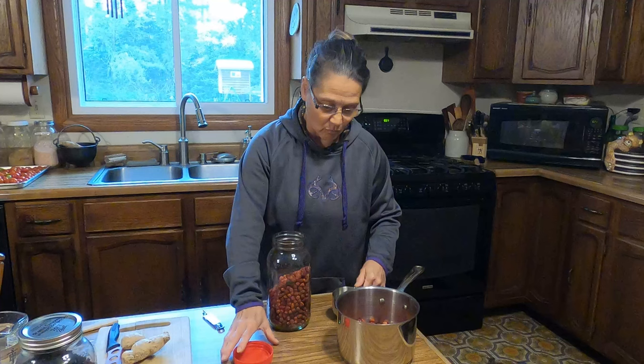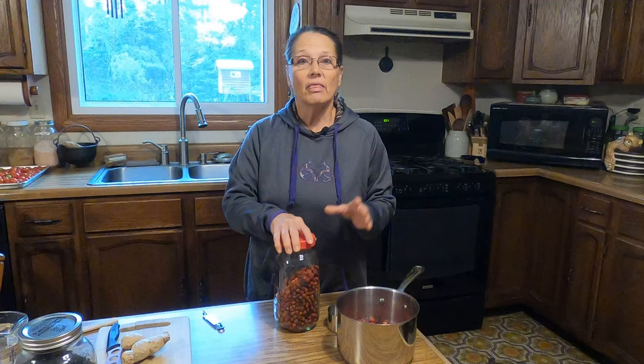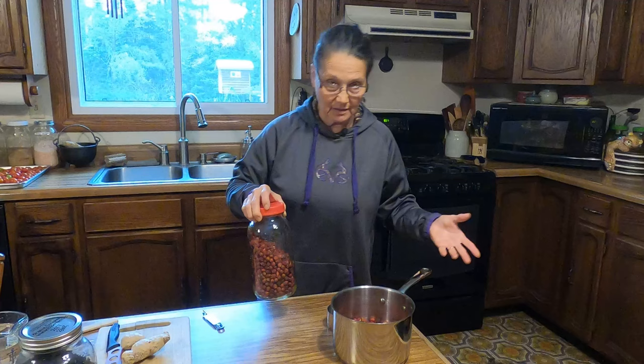If you don't have access to rose bushes to pick rose hips and forage like I do, they're very easy to find. You can order them online or in cooperative stores — natural food stores usually have them. It is less expensive to buy the whole than the crushed. Why, I don't know, because it doesn't take much to crush them if you want to do that.